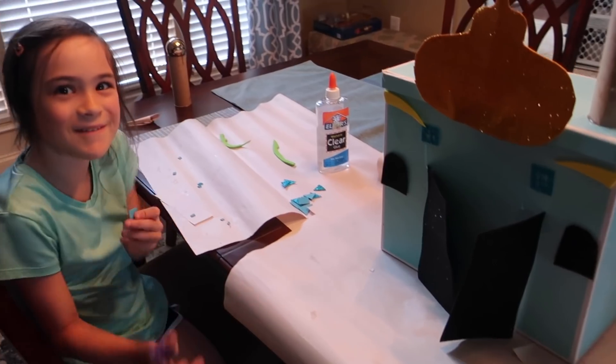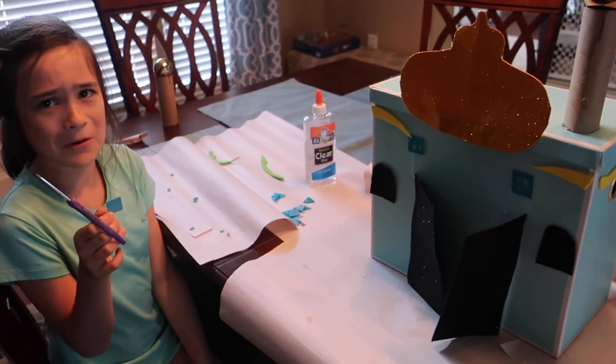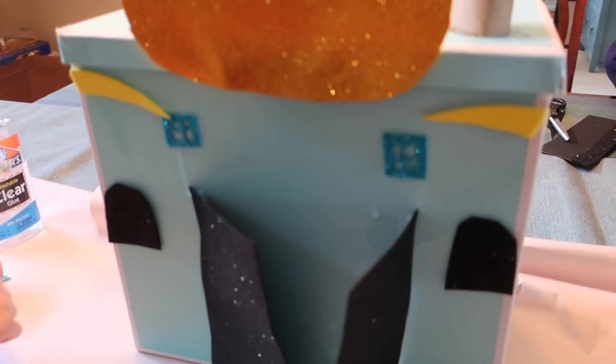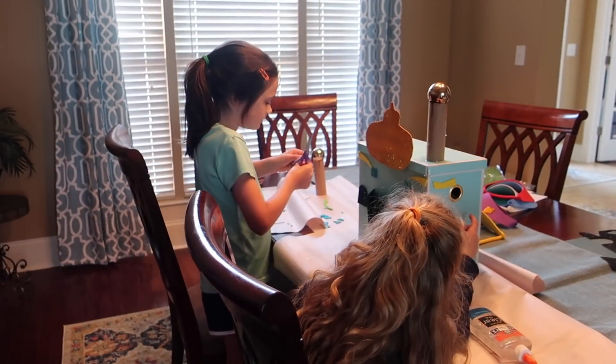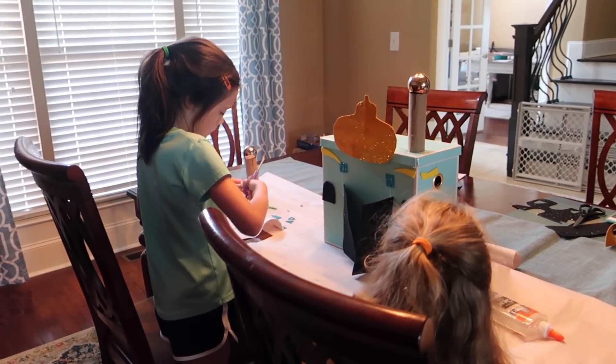Isabella's adding a couple more windows to the top. We have our faux doors and just need to add one more tower on there. These guys are hard at work on our Aladdin movie party, and I'm going to go get them some treats.